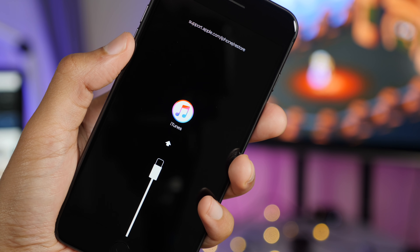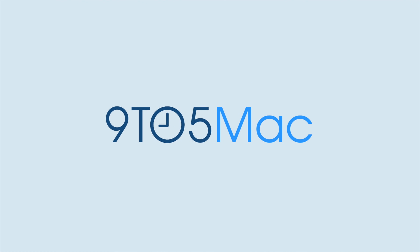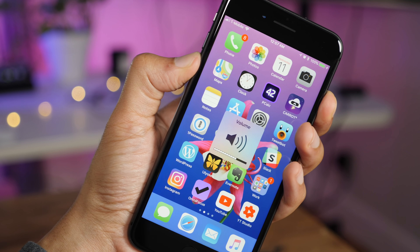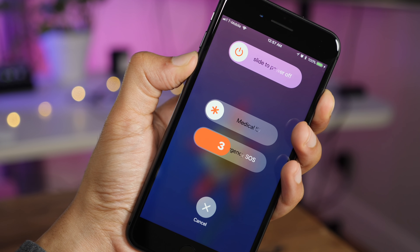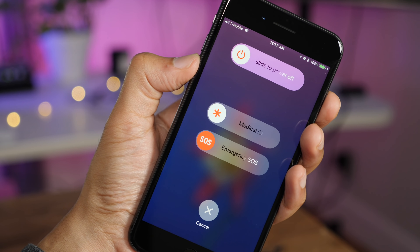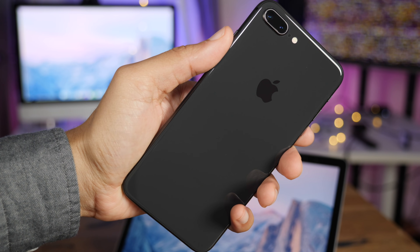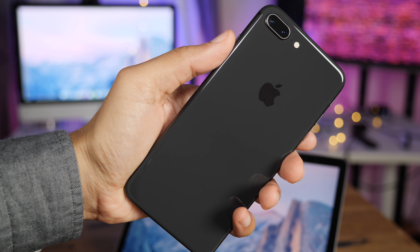With the iPhone 8, Apple has changed how to force restart, get into recovery or DFU mode. Unlike the iPhone 7, you can no longer press the volume down button plus sleep/wake button to force restart — because that button combination on the iPhone 8 will make an emergency call. So how do you force restart or get into recovery mode?